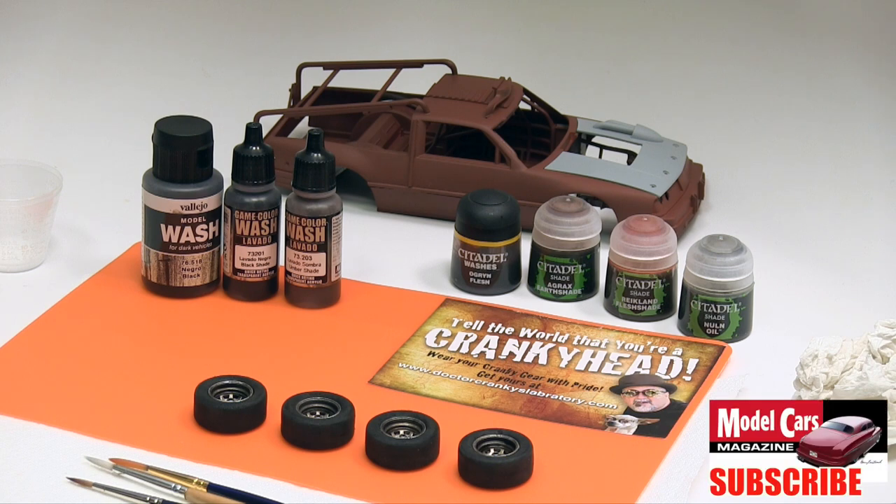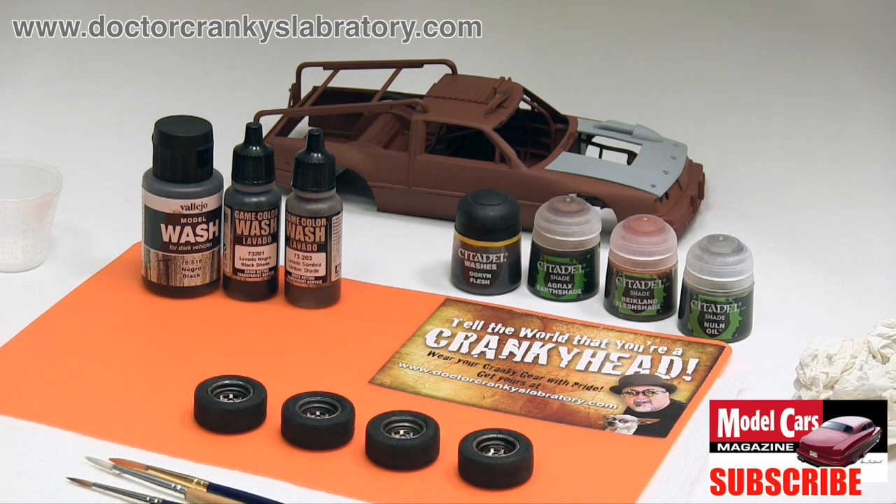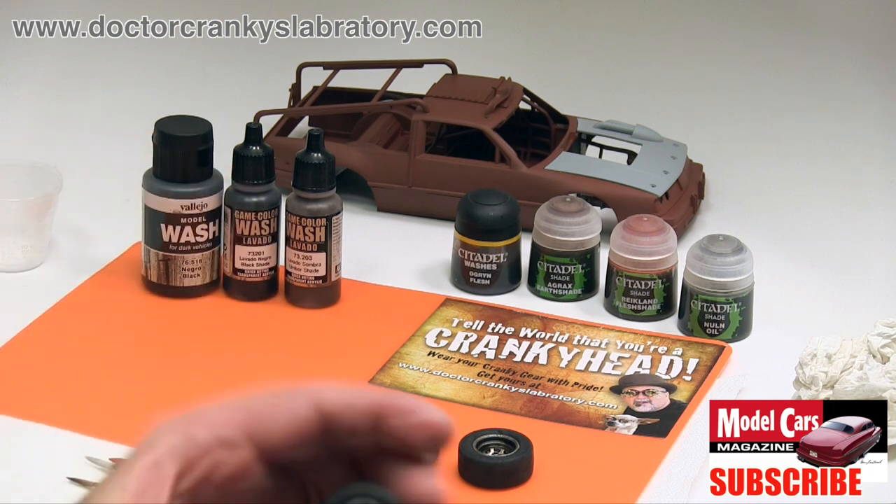Hey everybody, welcome back to part two of applying washes to your tires. Remember that this technique can be applied to other parts. We get good information by reading and watching videos, and we have to confess we've learned a great deal from watching all sorts of people in the gaming community, but in particular the videos over at Games Workshop TV — it's a channel on YouTube and they have some fantastic people putting great techniques to good use.